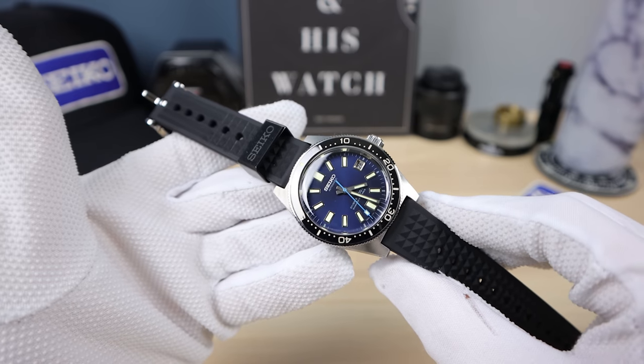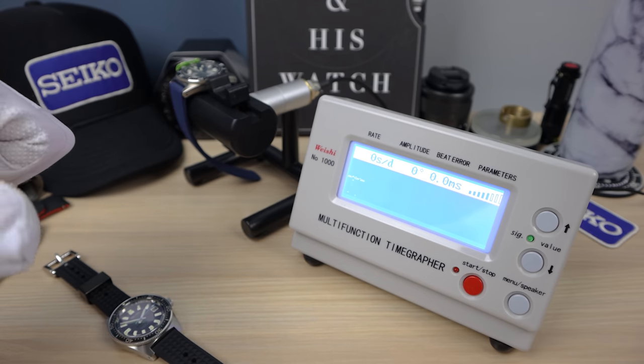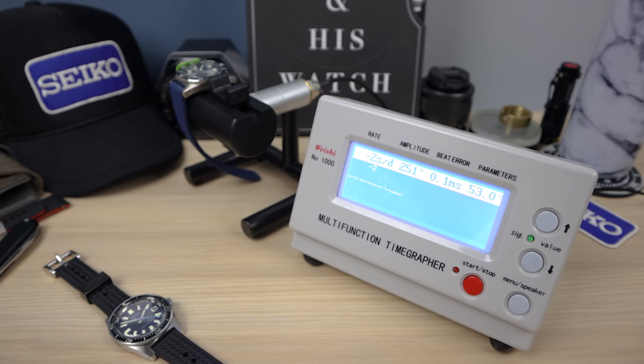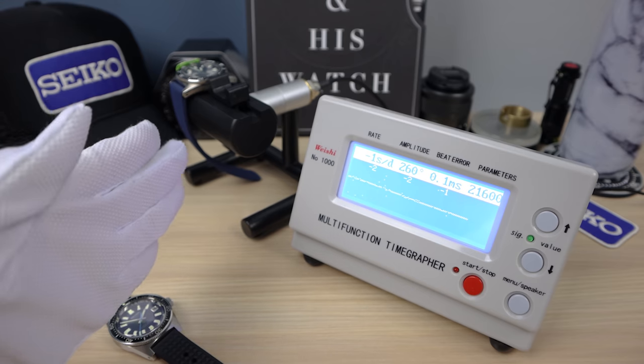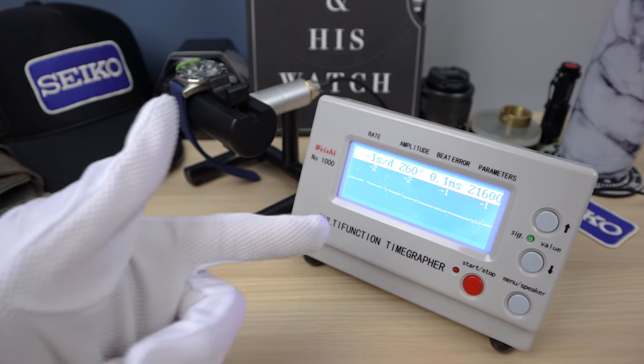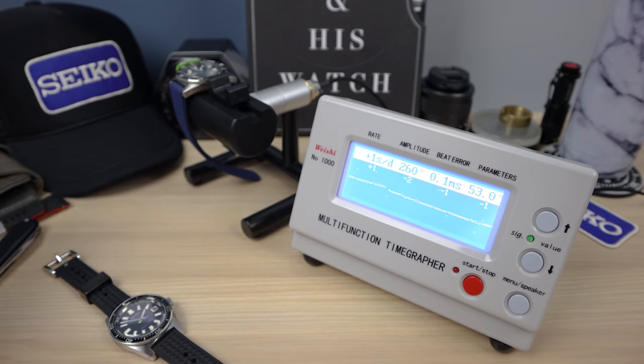First up is the 63 mask, which I regulated, so this might be a little bit unfair. It is doing zero to five seconds a day on my wrist, which was the goal. We accomplished that — a little bit of low amplitude at 256, showing negative two, negative one. This movement bounces from negative two to plus six. The amplitude ranges from 220 to 300 — a trait of lower-tiered movements. The beat error is supposed to be at 0.0; it's at 0.1 now, but it will go to 0.0 eventually.